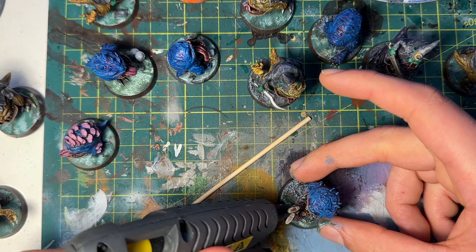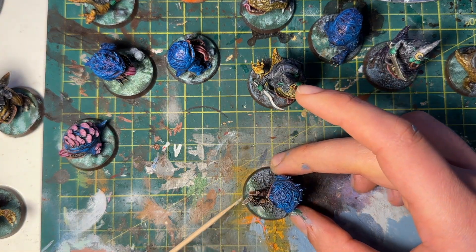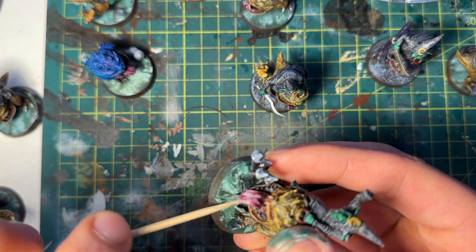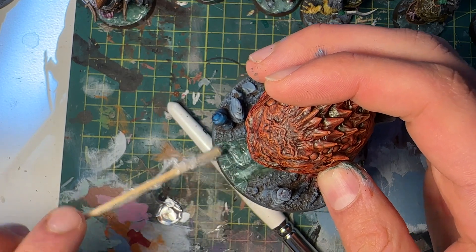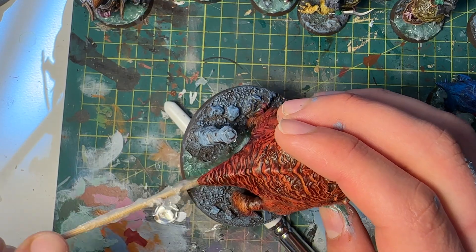I then used a hot glue gun to create the water effect. This was my first time using one — I didn't realize how cheap they were, but they're pretty good. You put the glue in, spread it around with a wooden skewer, and then — like icing a cupcake — pull the skewer up from the hot glue to get these little spikes.